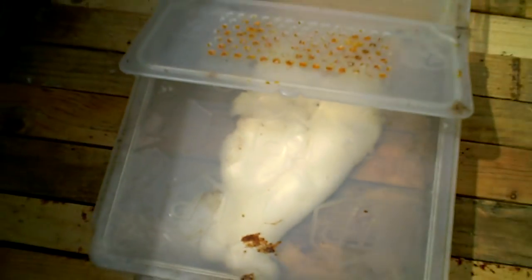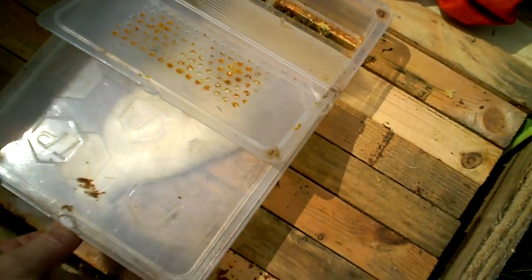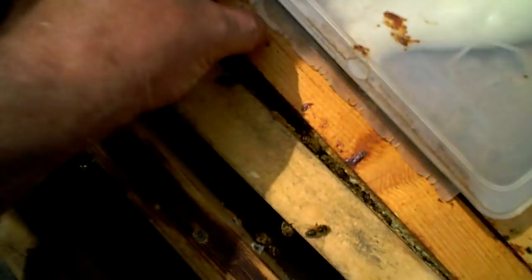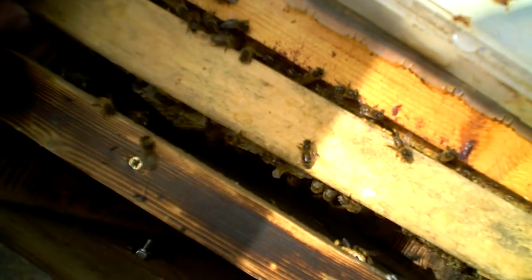When using this type of feeder with fondant, you have to remember there's a plastic gate which goes in here for feeding liquids. When you're feeding fondant, you have to take that plastic gate out because the bees can't get through it.